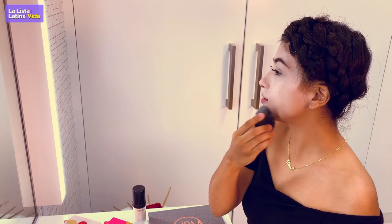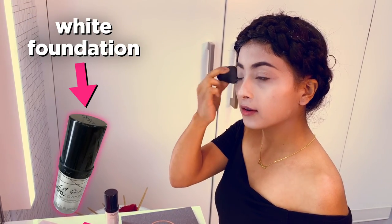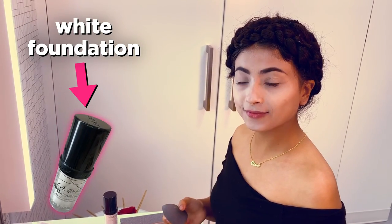The first step is that we're going to be applying a white base, and for this we are going to want a clean canvas. I tend to work a lot better with foundations because face paints tend to crack on me.